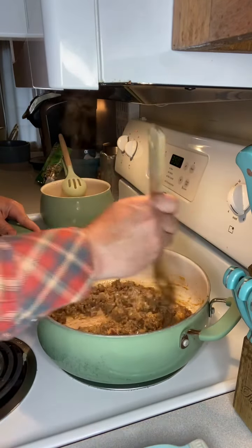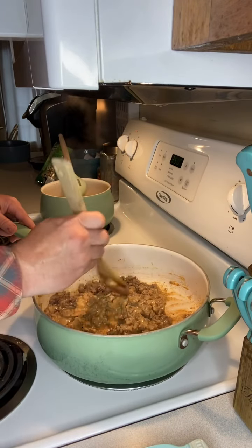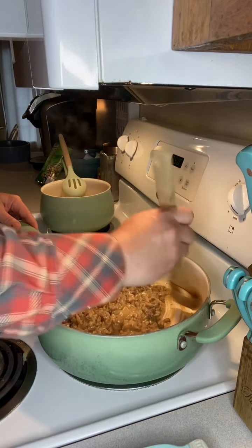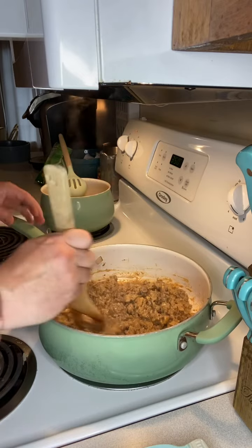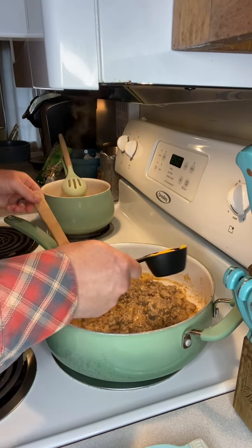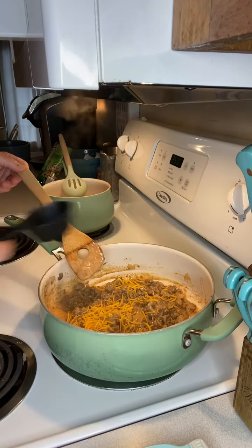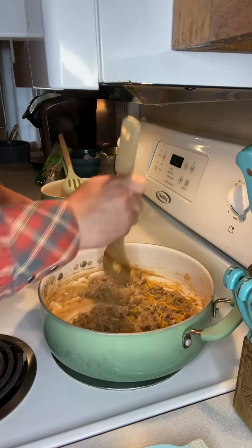I should point out that the recipe I found called for adding a relish or some diced up dill pickle as soon as you finish browning your ground beef. My wife and I, we're not big fans of dill pickle or relish, so we omitted that part and went straight into the Thousand Island. Now that we've got that all combined, we're gonna sprinkle in about a quarter cup of shredded cheese and keep working that around until all that cheese is melted.